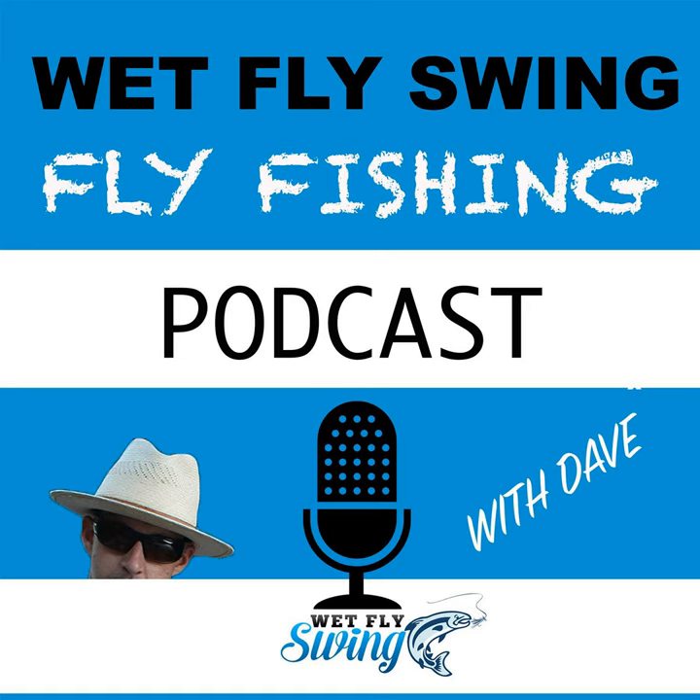Once you have the guides wrapped, you're creating a map that works all the way down the blank. Matt usually starts by installing the tip-top, which becomes the definitive guide, and everything else lines up to it. Working down the various sections, the hookkeeper aligns with the guides, which all align with the tip-top. The reel seat also has an inlet to receive the guide foot, and you want to make sure that's in the right place as well.